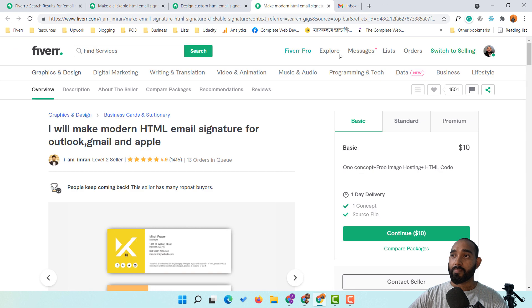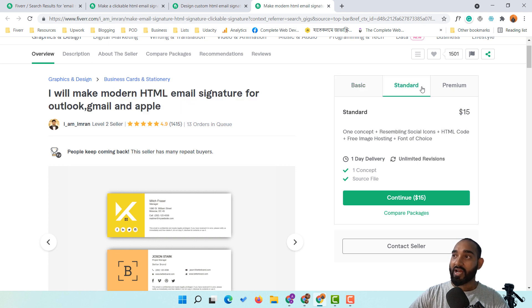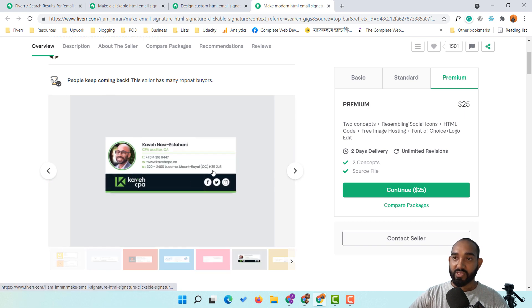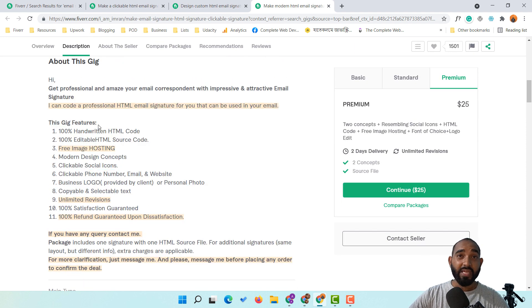Now let's look at a big profile: 'I'll make modern HTML email signature for Outlook, Gmail and Apple.' This seller already has 1,415 reviews at 4.9 stars and is currently working with 13 different clients — 13 orders in queue. Their pricing is $10 for one concept plus free image hosting and HTML code, $15 for the standard, and $25 for the premium which includes two concepts, social icons, HTML code, free image hosting, font of choice, and logo editing.